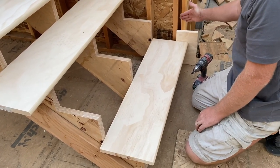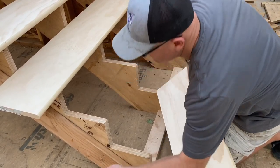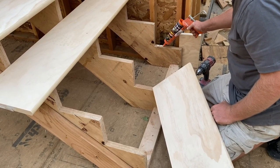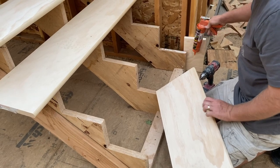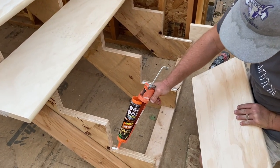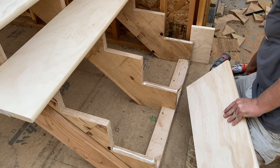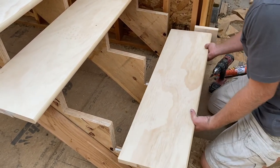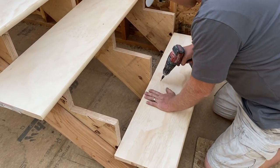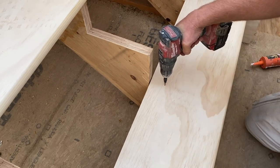I have my spacer over here so that we can fit shiplap up the side of the stairs, so I'm gonna leave a gap for that, and then just some construction adhesive. Alright, stair tread on — I'm gonna put a couple of screws in here. I'm countersinking these because we're gonna just paint them, so countersink, plug, and then we'll paint.